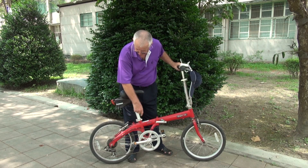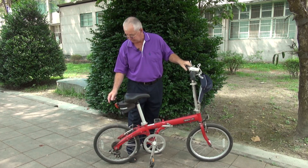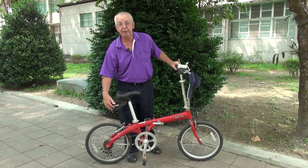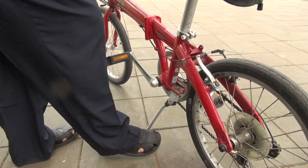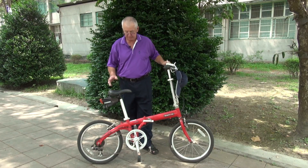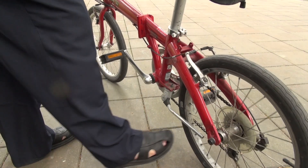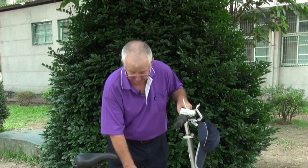If you want to adjust the height of the handlebars you can do it here. If you want to adjust the seat you can do it here. Pedals are down here. It has a little tool kit back here for carrying things. When you park the bike, put the kickstand down and it'll stand up by itself. When you want to ride the bike, put the kickstand up and you're ready to go.